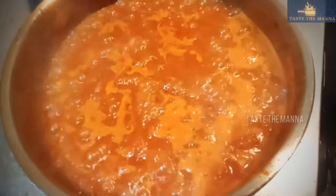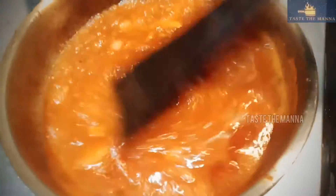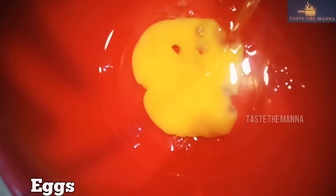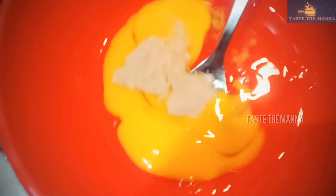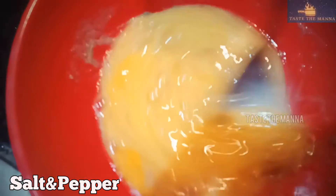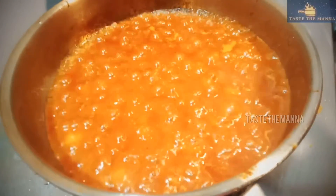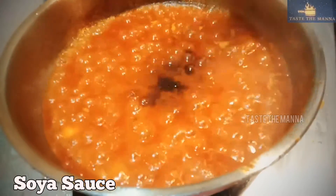Then we will mix it well. We have to put it and mix it well. Put the sauce on top. Now the gravy is ready. We can add more sauce on top — this is optional.